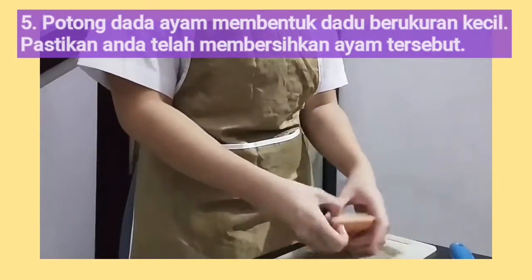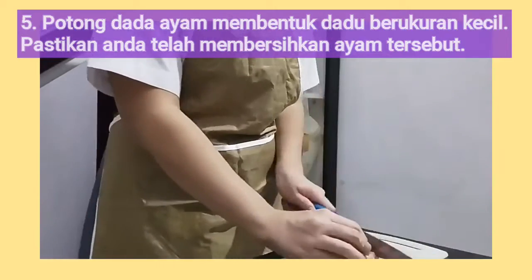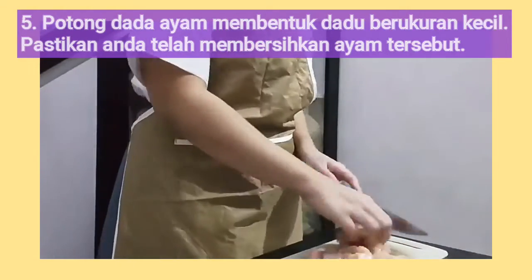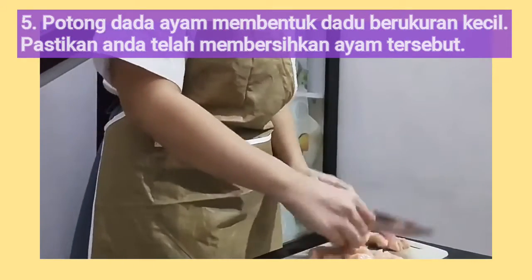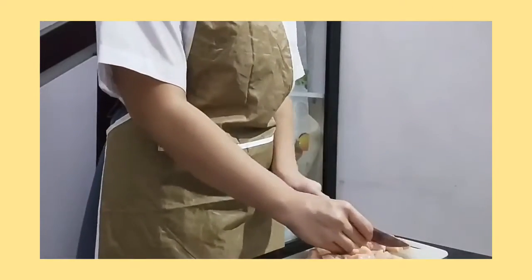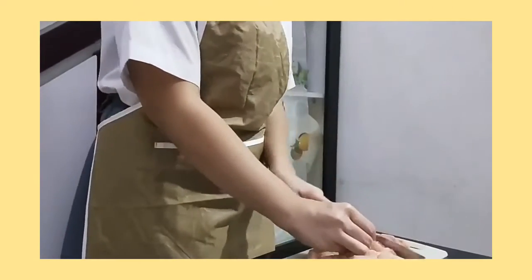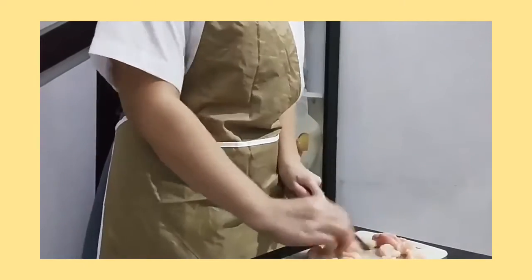Move on to the chicken breast — cut it into small cubes, and don't forget to wash it before you cut it. Remember, safety first, so always be careful while using your knife.